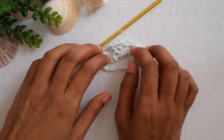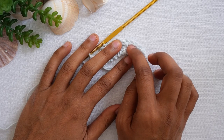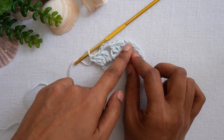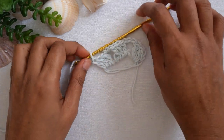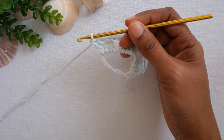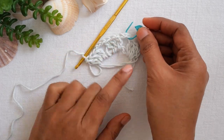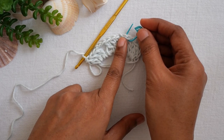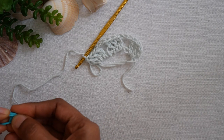The chain three between each cluster — you can adjust it to chain one or chain two if you prefer. I do chain three because it's easy for me to find the space between clusters for the next round. You can also place a stitch marker in the chain space so you can easily spot it, especially if you do chain one between clusters.